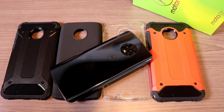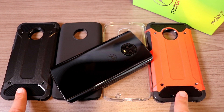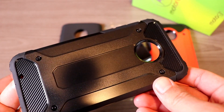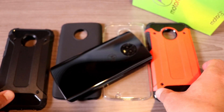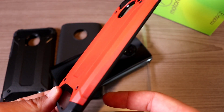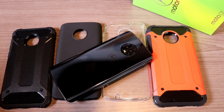First things first, we're going to take a look at the two cases on the outside. These are both heavy duty cases called the Carbon Armor. You can see they're basically the exact same case — one is just black, and this one's actually red, though my camera picks it up as almost orange, but it is definitely a red color.